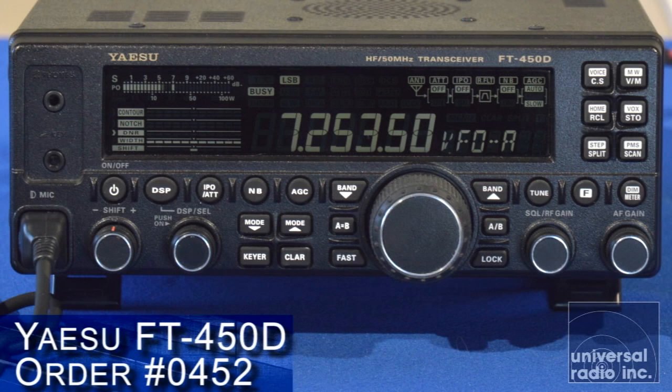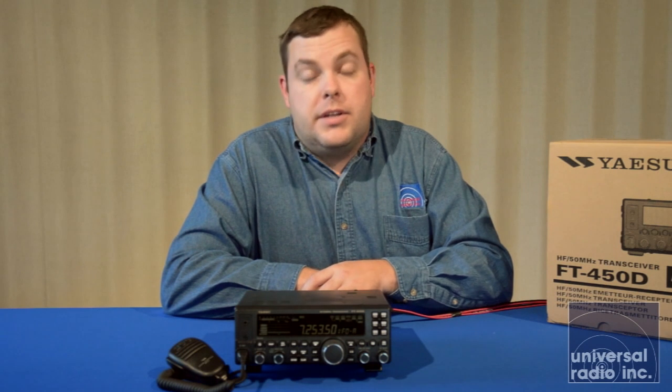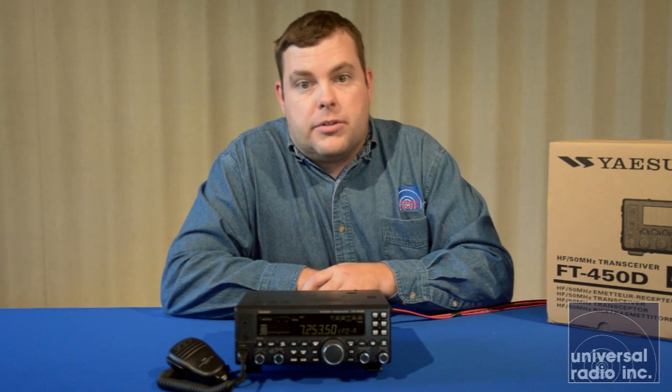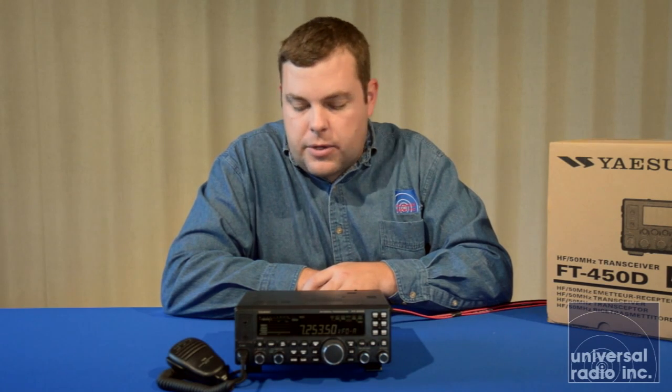This model does have 100 watts out and covers 160 through 6 meters — AM, FM, sideband, CW. It does have the 60 meter channels programmed in memory, so you can do the 60 meter operation with this model also.